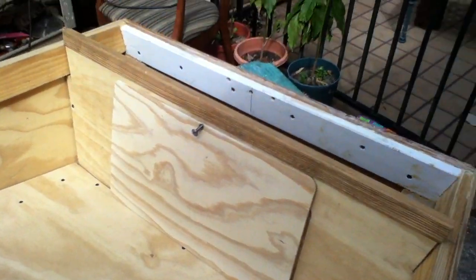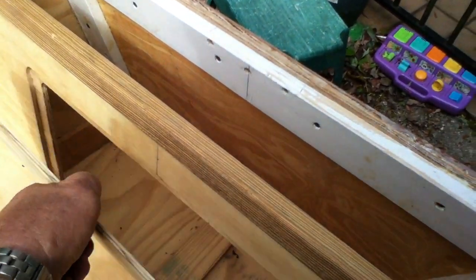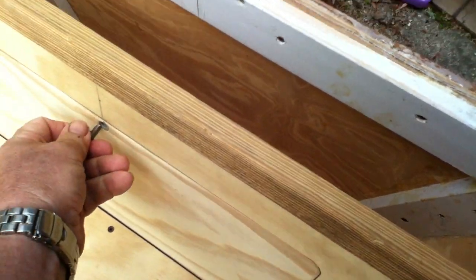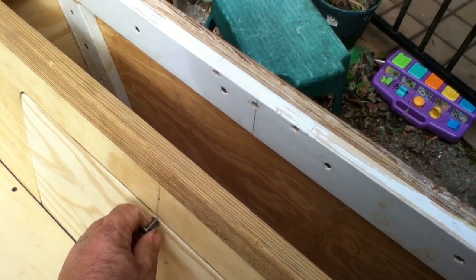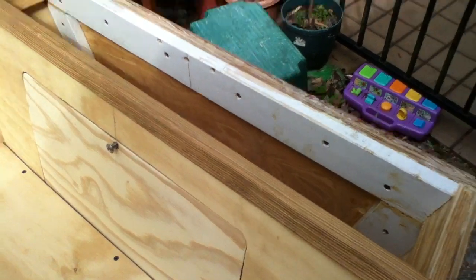We finished our little lazarette compartment the other day and the back seat. We'll go ahead and drop this in here, and we have a little screw here to hold it in place so we don't lose it while we're underway.